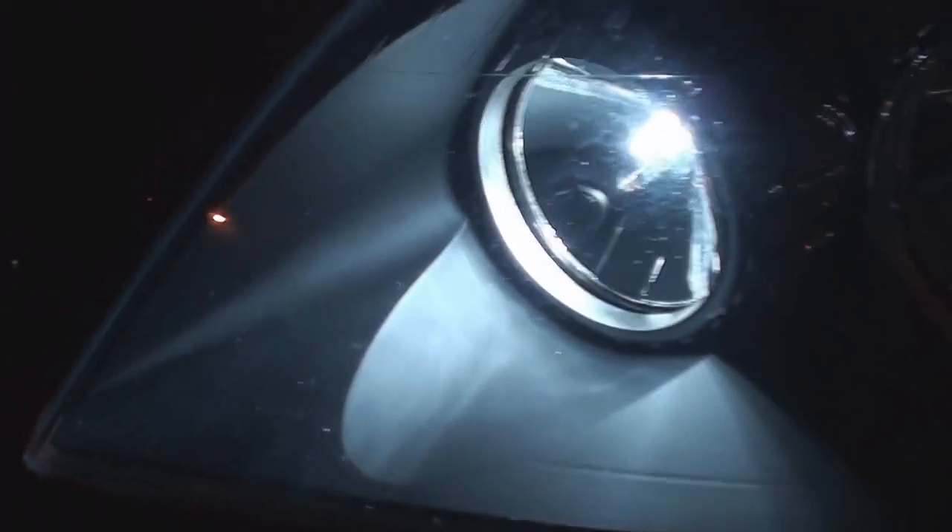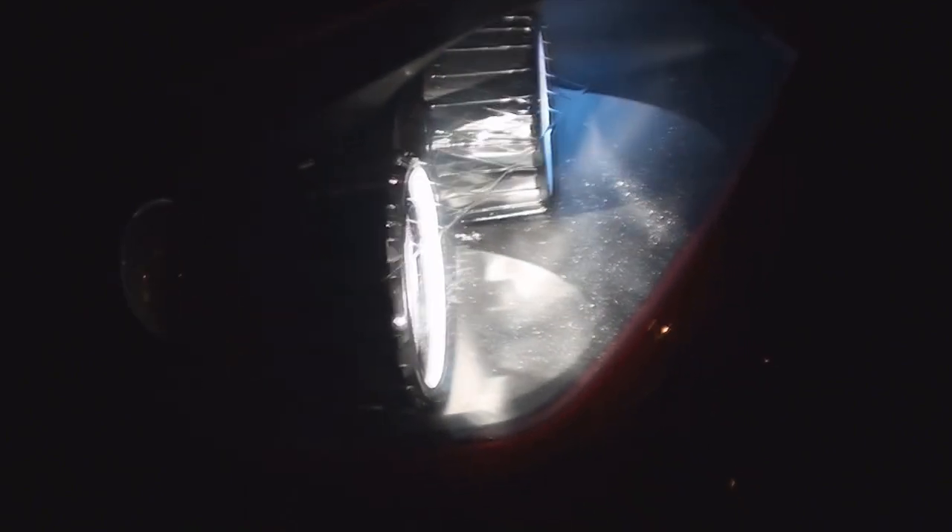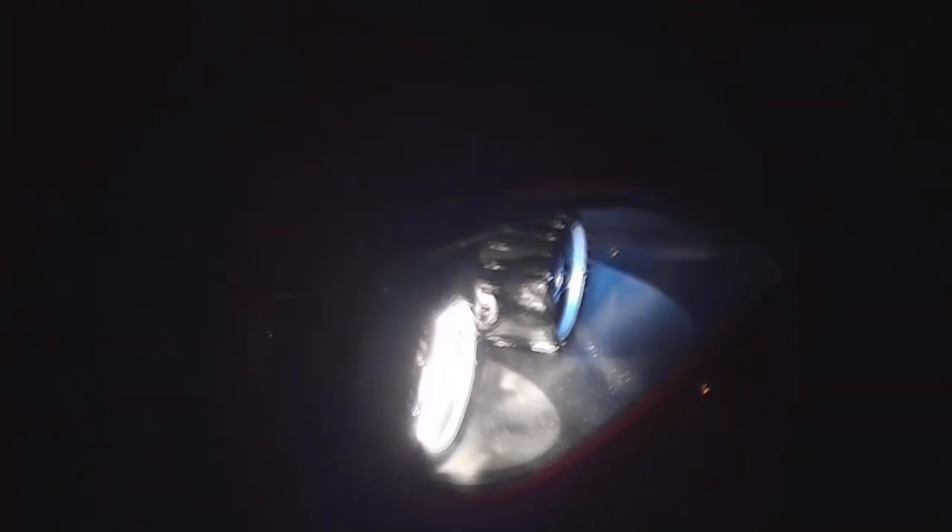Here you can see we've got the new side lights fitted — the SMD bulbs. As you can tell, they are very bright for side lights and they look awesome — what a fantastic colour. And as you can tell now, we've got our new Night Breaker bulbs in. In comparison to the side lights, they don't even look anywhere near the same, but they are very wide and very bright.